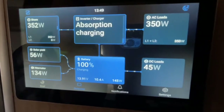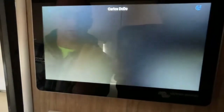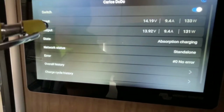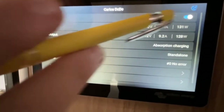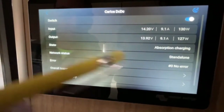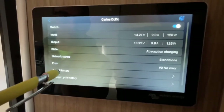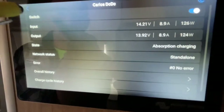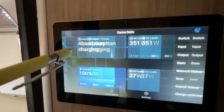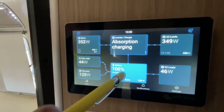Here's our alternator information. You can see it and turn it on and off with the switch. It shows input and output — input is getting 14.2 volts — and it'll also show you some history of the DC-to-DC charger if you want to dig into that.